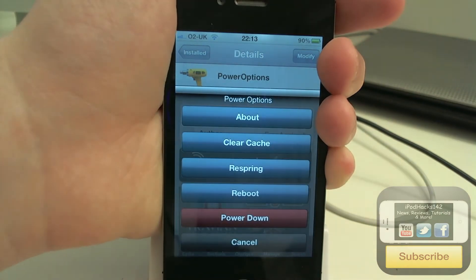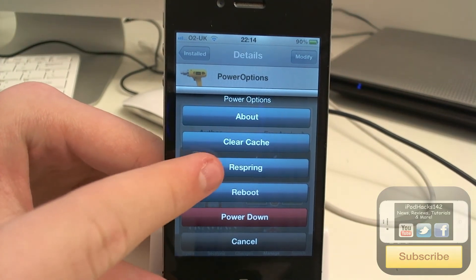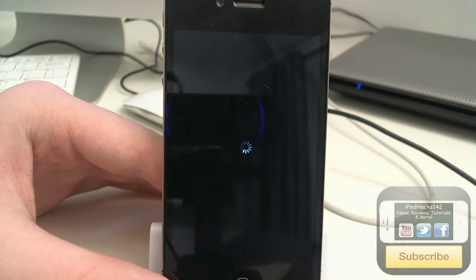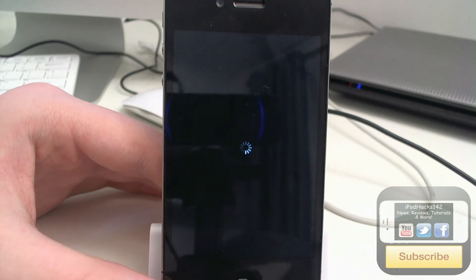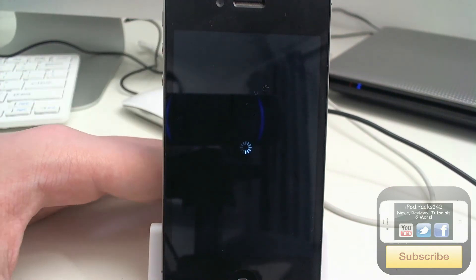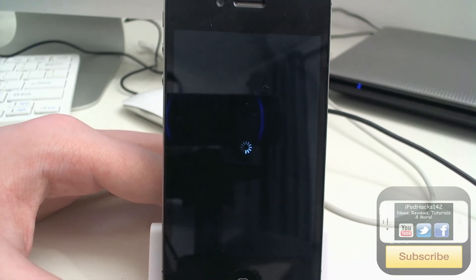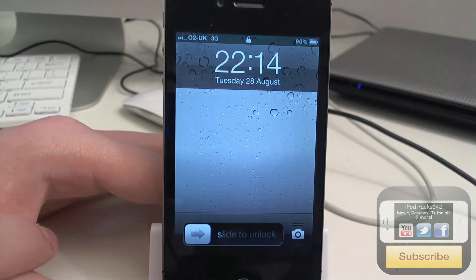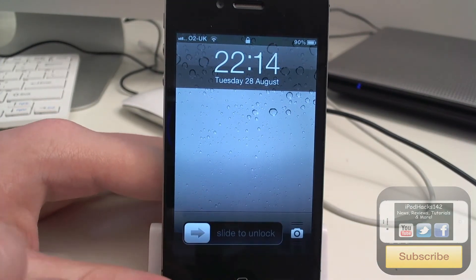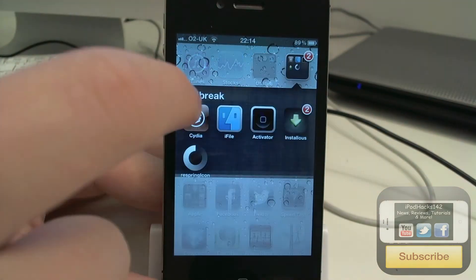You've also got the main power bar options: Respring, Reboot, and Power Down. Let's try the Respring one — you can see the device is respringing. When it comes up, all the background apps will be closed. So if you've installed a tweak with iFile or something like that, you might want to use this to respring to apply the tweak. Now it's resprung and we head back to Cydia.